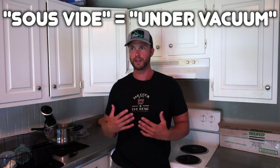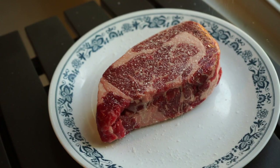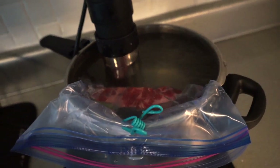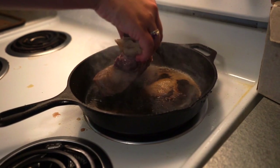Sous vide literally translates to 'under vacuum' and is a method of cooking where you take your food item, vacuum seal it — usually with fat and some herbs and spices — and cook it in a temperature-controlled water bath where you can dial in the exact temperature up to half a degree. I honestly got tired of vacuum sealing food every time, so I just use freezer bags. It works just fine. Sous vide cooking also requires that you sear your proteins after they come out, kind of like a reverse sear.